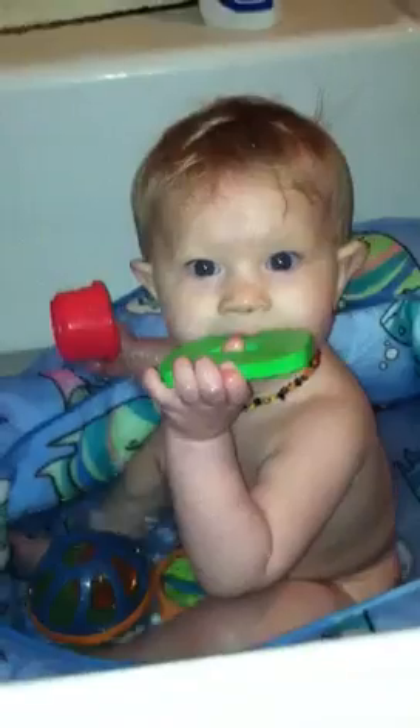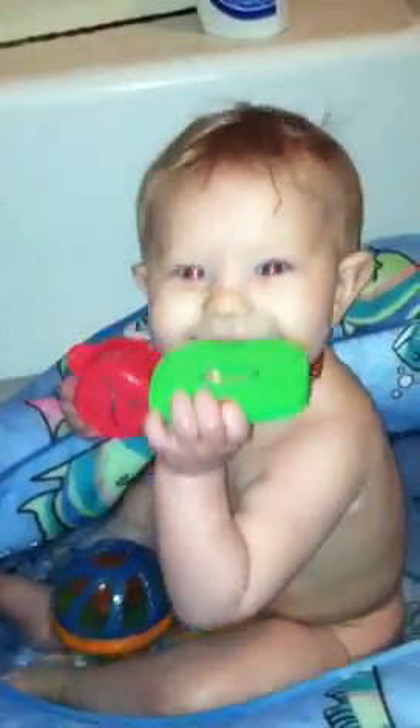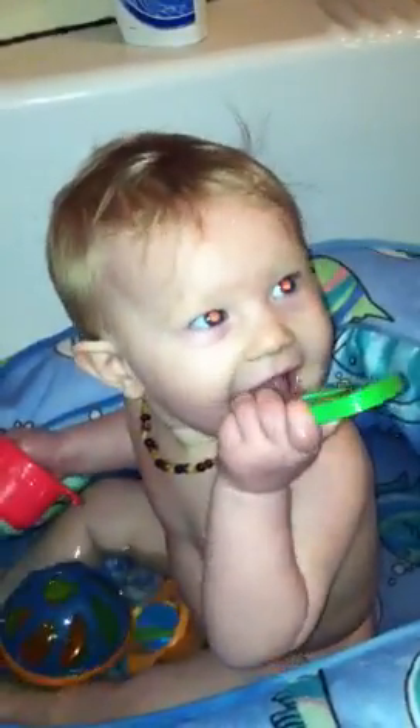This is our bath time. Usually we wash her hair first to get it out of the way, and then we'll wash her body. She doesn't have a big problem with water in her eyes as long as it's not drawn out.